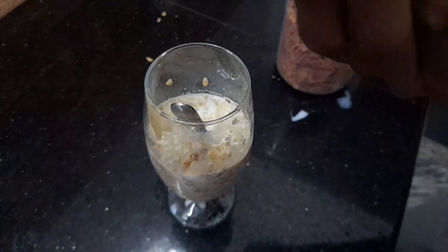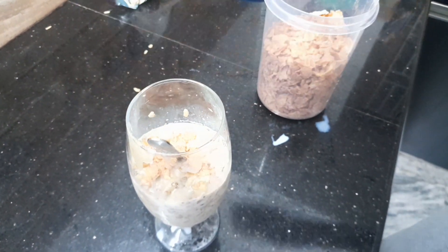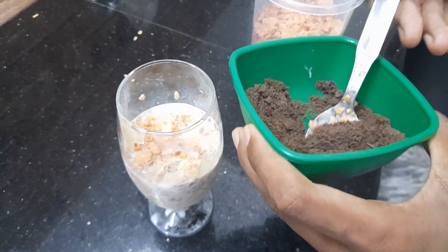Now we will put the cornflakes on the ground.